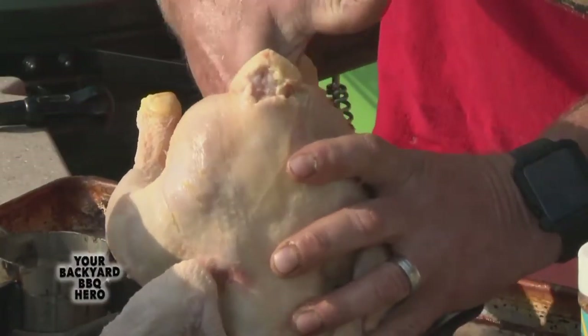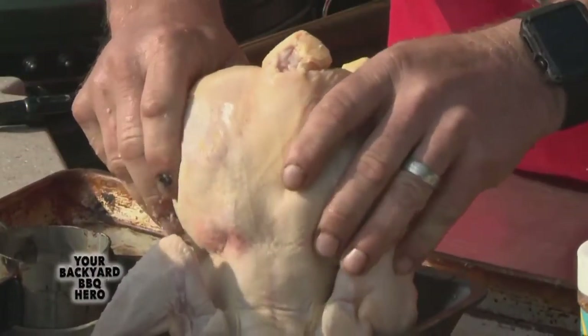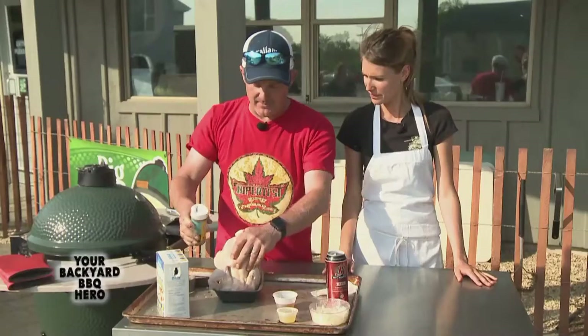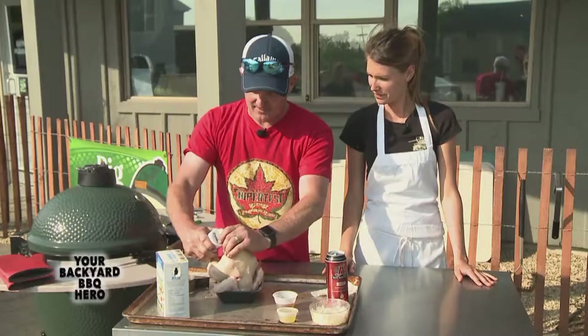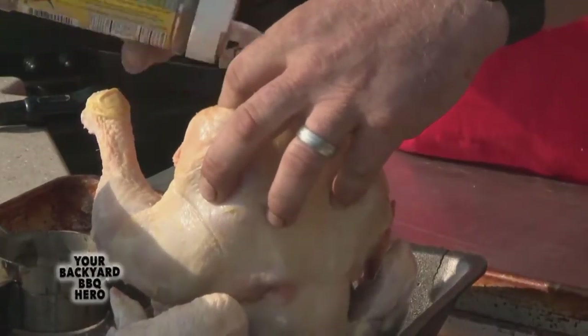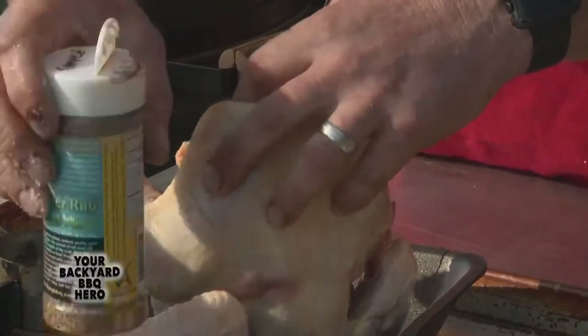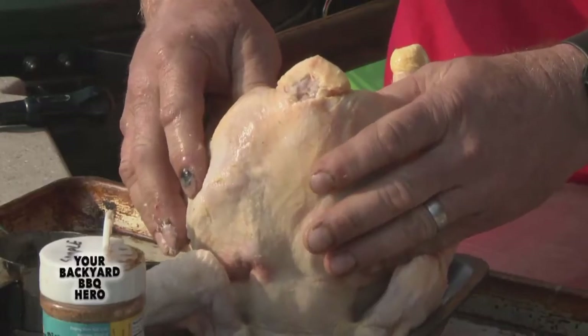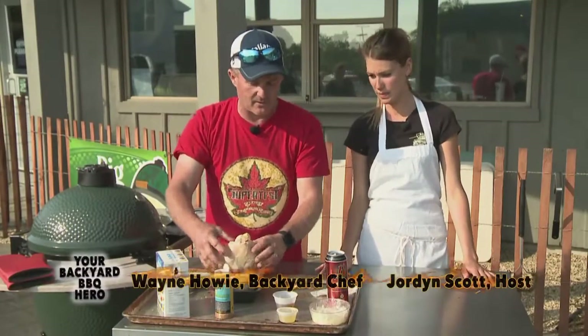Does that help with flavor? Yeah, the salt definitely brings up the flavor. We'll get a little bit of our rub in there as well. I like to usually put about two teaspoons of rub in there. Once you get the vapor — like the beer evaporating up through there — it'll take all those juices and all those flavors up through the chicken breast.